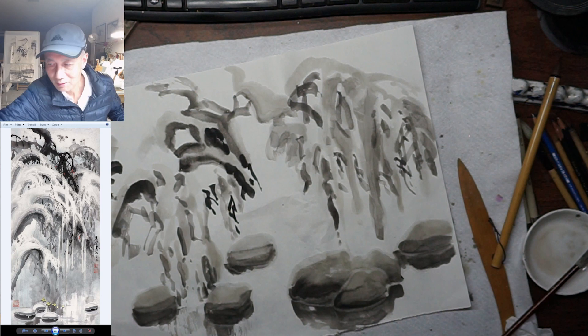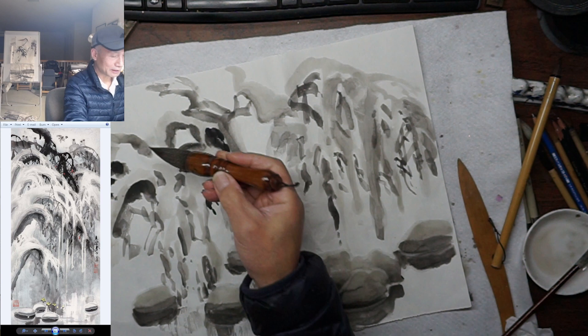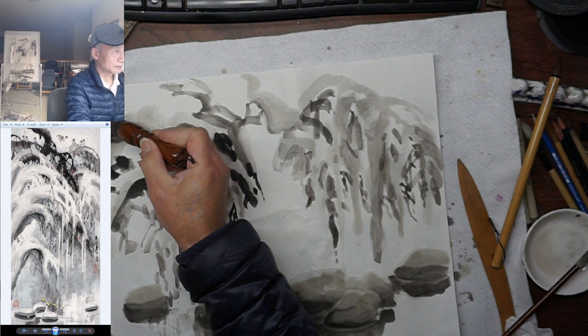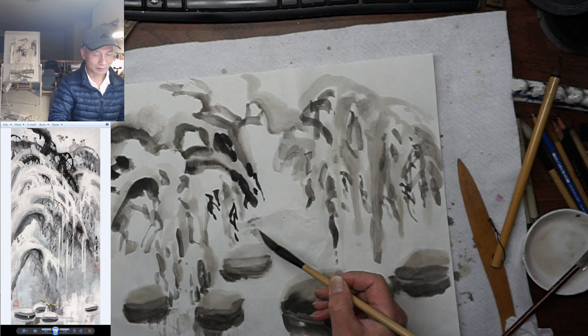Sorry, the brush is not visible here in this part. Basically, I tried to copy the image — the sample on the left by Master Yu Zhixue. I just negatively painted the white shape. You have to use a large brush with a large loading capacity, so you don't have to reload after every stroke.